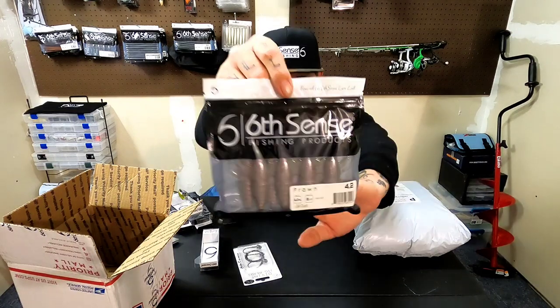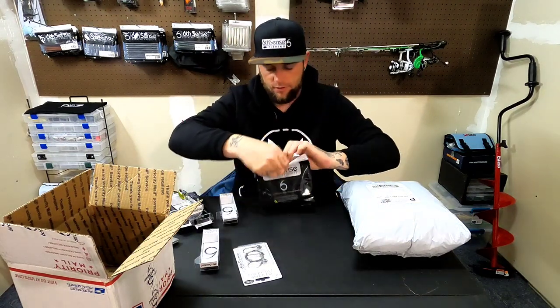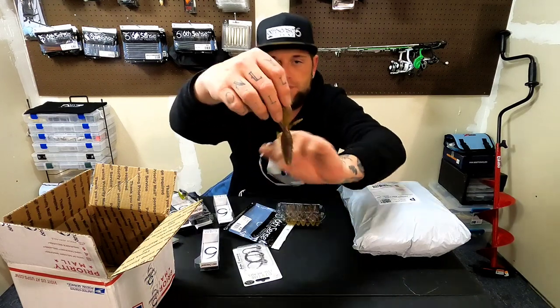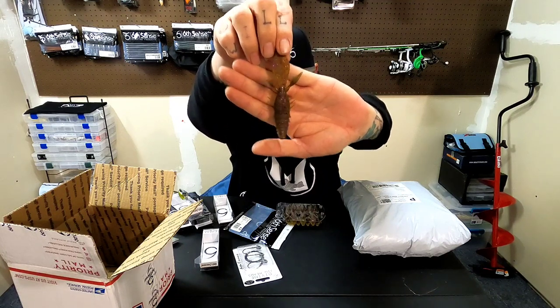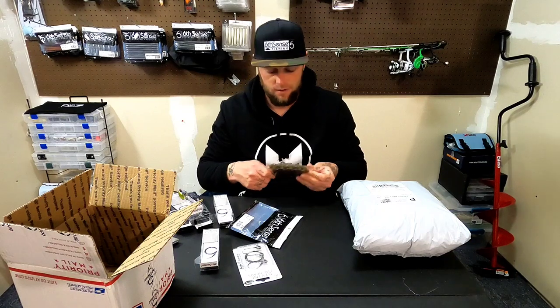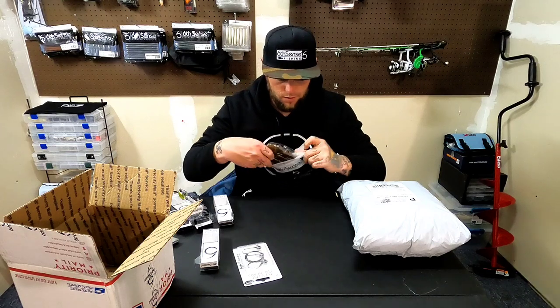Here's Gill Dust in the Prawn 4.2. This color looks awesome — it's got some gold and purple flake on like a watermelon color. Awesome color, this is gonna work great. I can do some flipping with it, put it on some jigs, might ned rig it, might put it on a shaky head, might put it on a wobble head and drag it. So many things you can do with it.